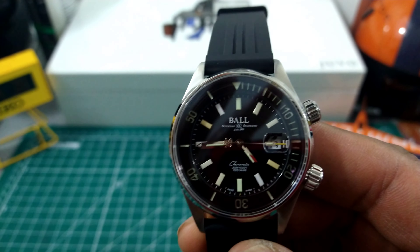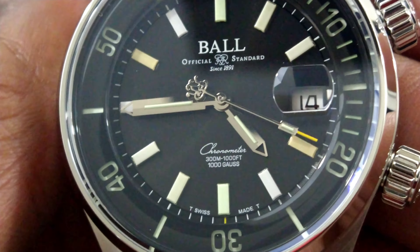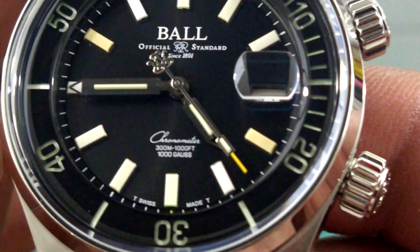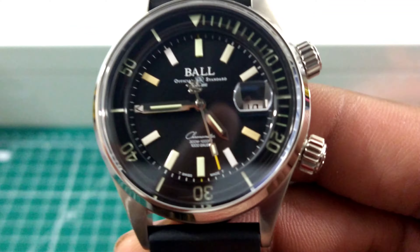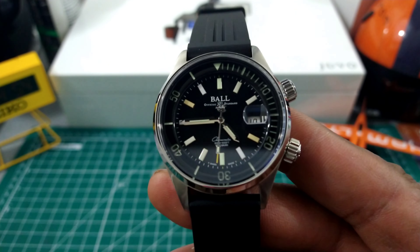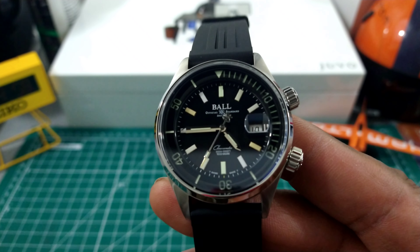It's just fine, and while doing that, as you can see, it still has 300 meters of water resistance. In addition to that, as you can see above the six o'clock indices, it says 1,000 Gauss. That is approximately 80,000 A/m, and this is as anti-magnetic as a Rolex Milgauss — the same exact anti-magnetism rating.